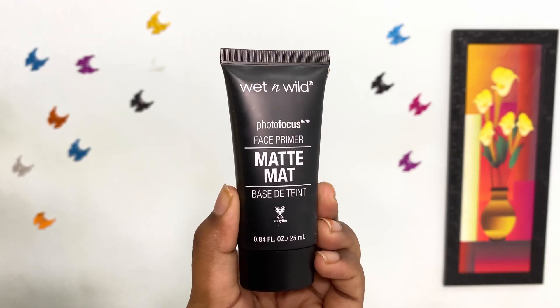To start off with makeup, I am using Wet n Wild Matte Finish Primer. I am mainly concentrating on areas where my skin tends to get oily soon. This primer will help me to achieve a good matte makeup look.